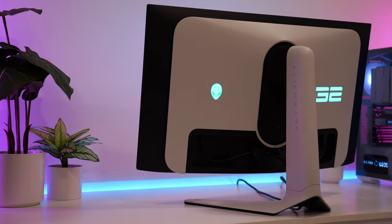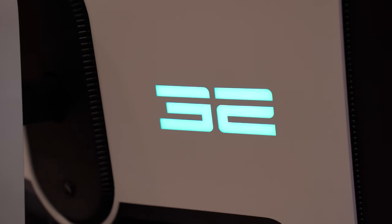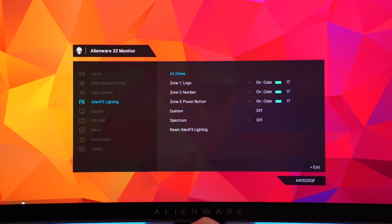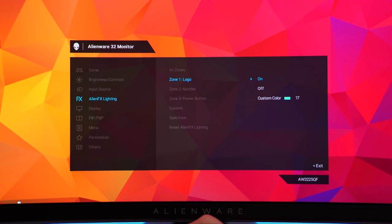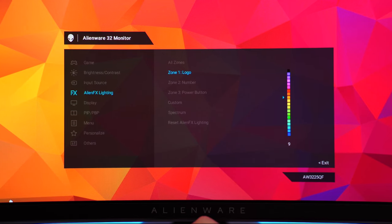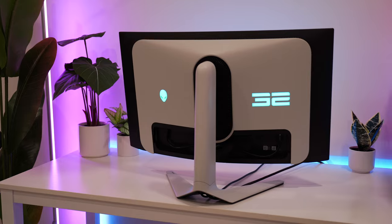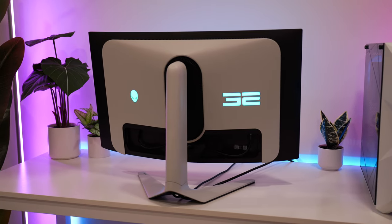One quirk is that this does have RGB — it has a '32' on the rear left side and an Alienware logo on the right. This is only really cool if the back of your monitor can be seen, so not a against-the-wall setup. If you do have it against the wall, the RGB is bright enough to hit the wall but it's inconsistent — bigger on the left with the '32' and smaller on the right — so it looks a little bit weird. However, if the back of your monitor is facing somewhere where someone will see it, it looks freaking awesome.